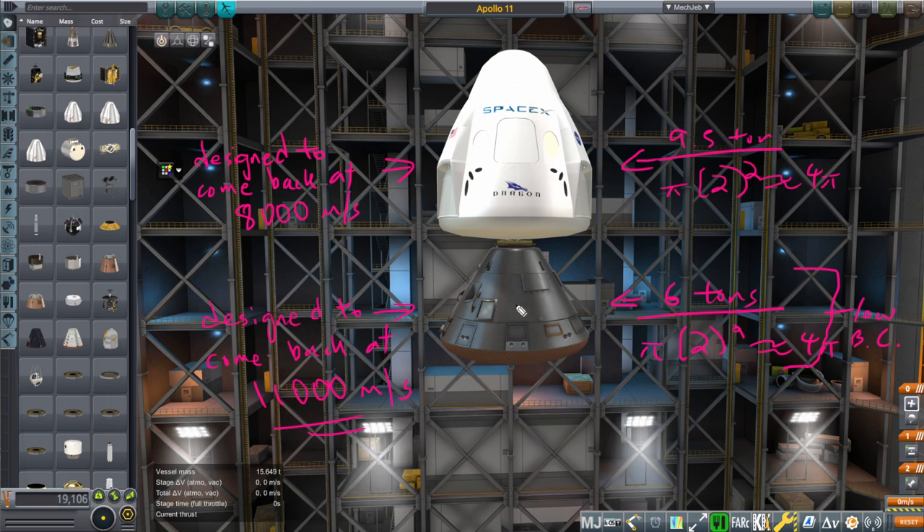Apollo has a lower ballistic coefficient coming back from lunar orbit, and Dragon has a higher ballistic coefficient but it's okay because it's only coming back from low Earth orbit. If we want the Dragon capsule to come back from the Moon, ideally we'd want it to be wider or lighter. The altitude I normally aim at with the Apollo command module is 58 to 60 kilometers, while for Dragon 2 coming back from Earth orbit it's 70 to 75 kilometers — a 3,000 m/s speed difference results in only a 10 to 15 kilometer height difference, so the tuning is very fine.